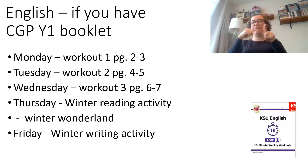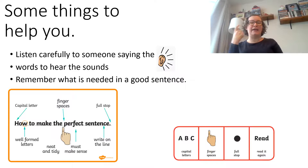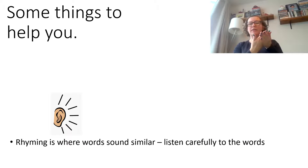Now English is a bit different this week — we've got a new book. Some of you have the CGP Year One book. If you have the Year One book, your work is Monday, Tuesday, and Wednesday from the book, and on Thursday and Friday you've got some reading and writing activities linked to winter. Listen carefully to the sounds in words, get another person to say the word and listen for the sounds, and remember all the things you need in a good sentence: capital letters, finger spaces, full stops, and make sure you read it carefully. The word 'rhyme' means when two words or more sound similar, so listen carefully.